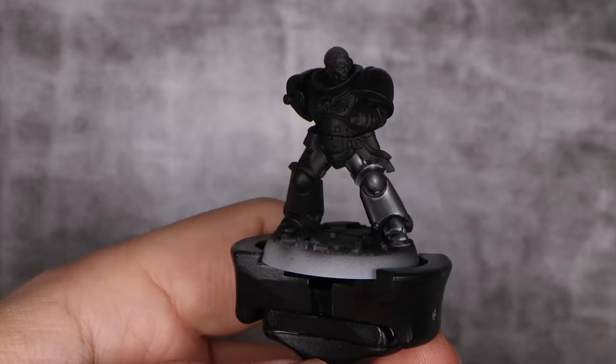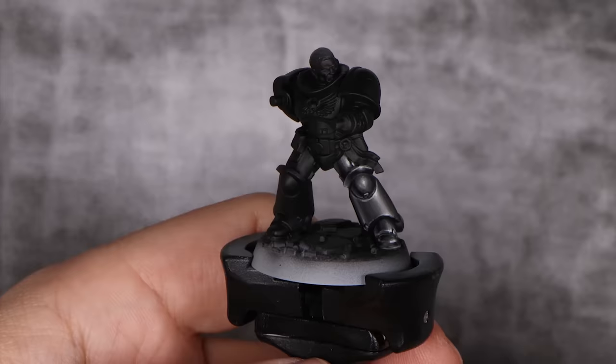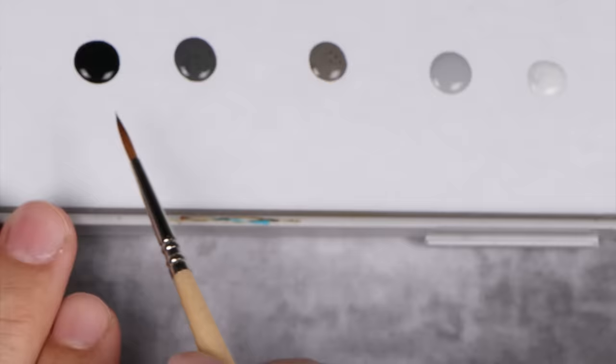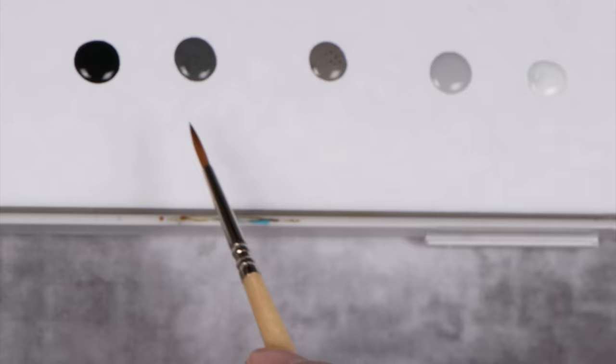I had this leg painted for quite a while and I really like it. I think it looks awesome — I did this for one of my private lessons and was surprised at how easy it was to do and how good it looks. Before we start, these are the colors we're going to use: black, Skavenblight Dinge, Stormvermin Fur, Administratum Grey, and Ulthuan Grey.